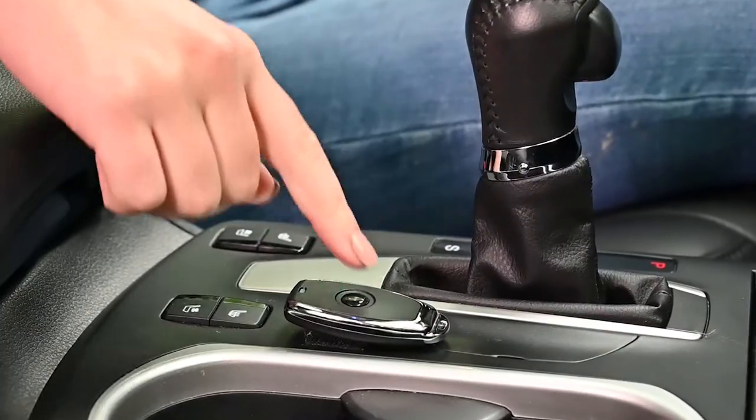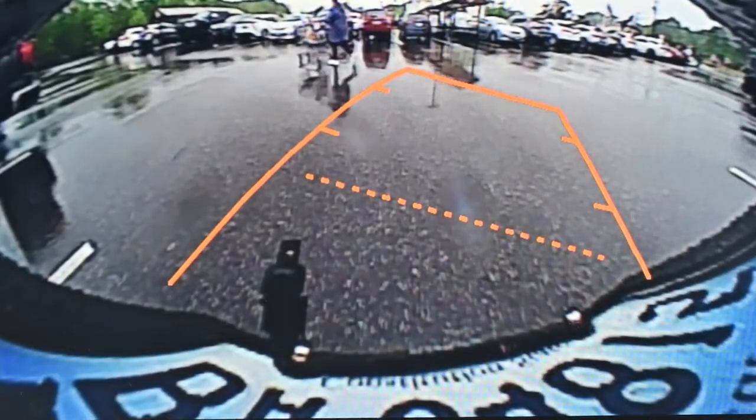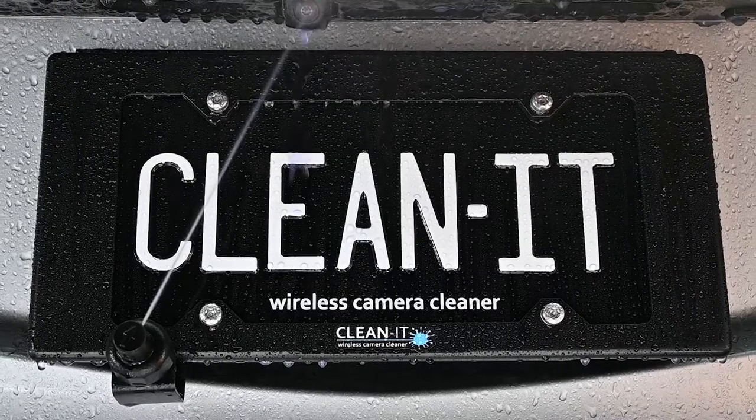But now, with the push of a button, you can back up with confidence in any weather. Introducing the CleanIt, the first ever wireless camera cleaner.